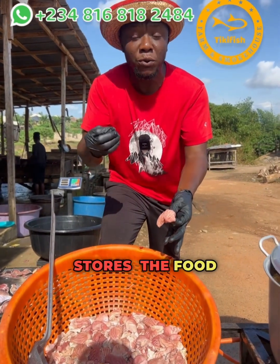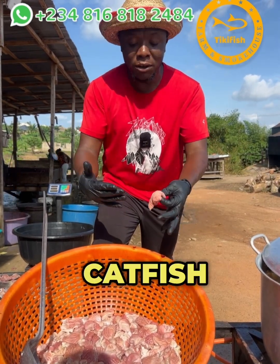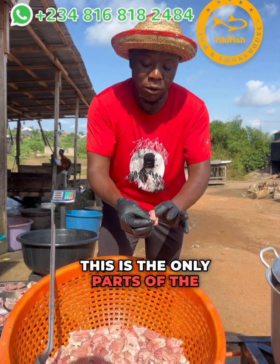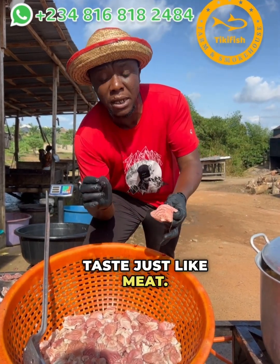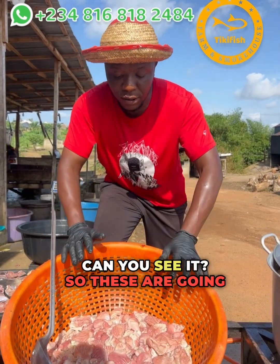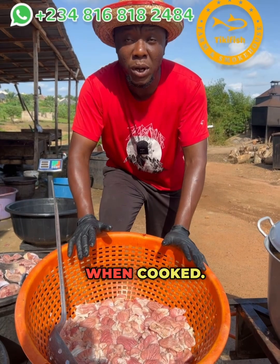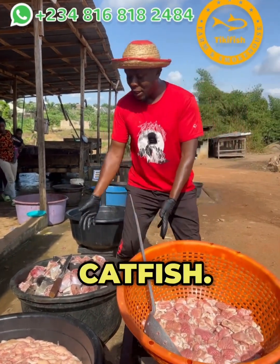After gutting the catfish, we remove it from the belly and open it up to wash it. This is the only part of the catfish where the catfish tastes just like meat. These are going to be cooked and they are delicious when cooked. This is the viscera — this is where the catfish oil comes from.